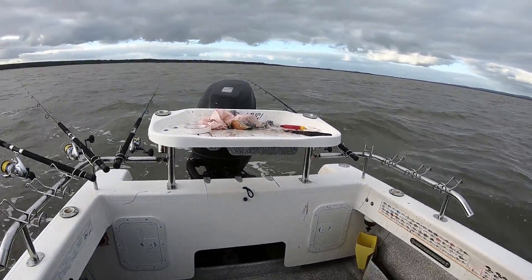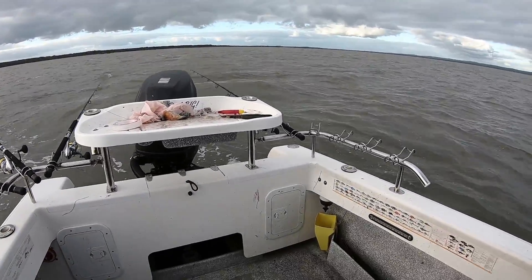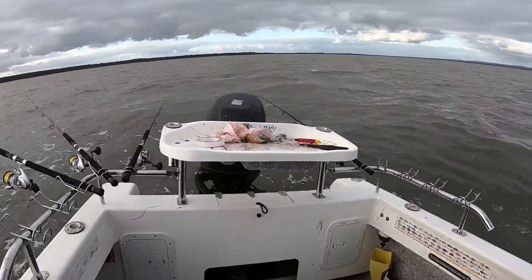Should probably move all the rods over to this side of the boat — they're swinging against the current now. Good, we're good.